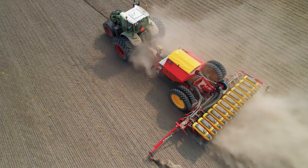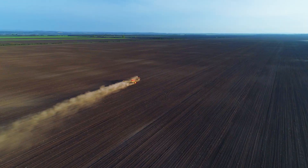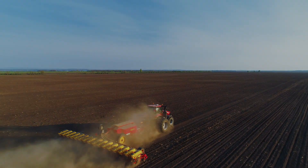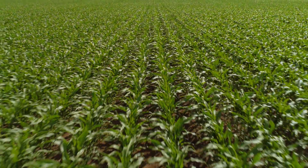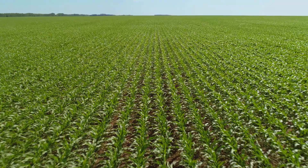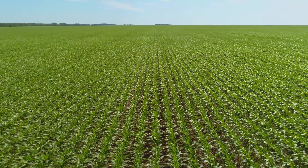Thanks to its innovative design, Prostop delivers an excellent seed-to-soil contact at very high planting speed. The result is seen in an even crop emergence and great yield potential over the entire field.